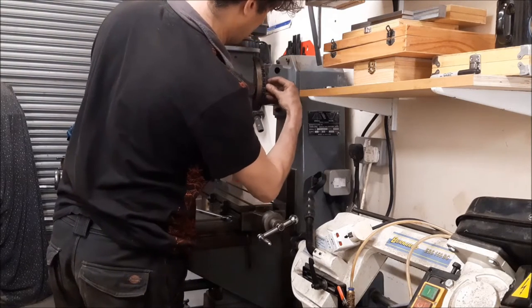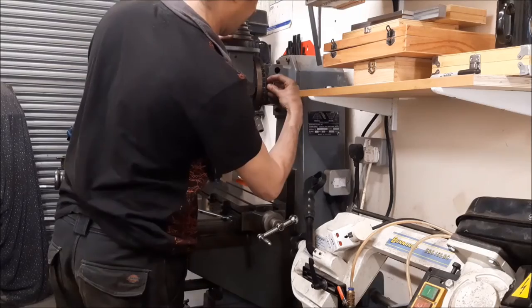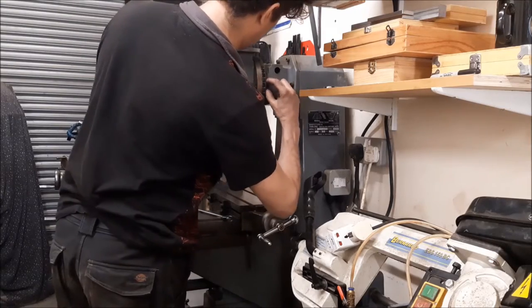It's not that difficult to take it apart, it's just the rigmarole of the tramming right afterwards.